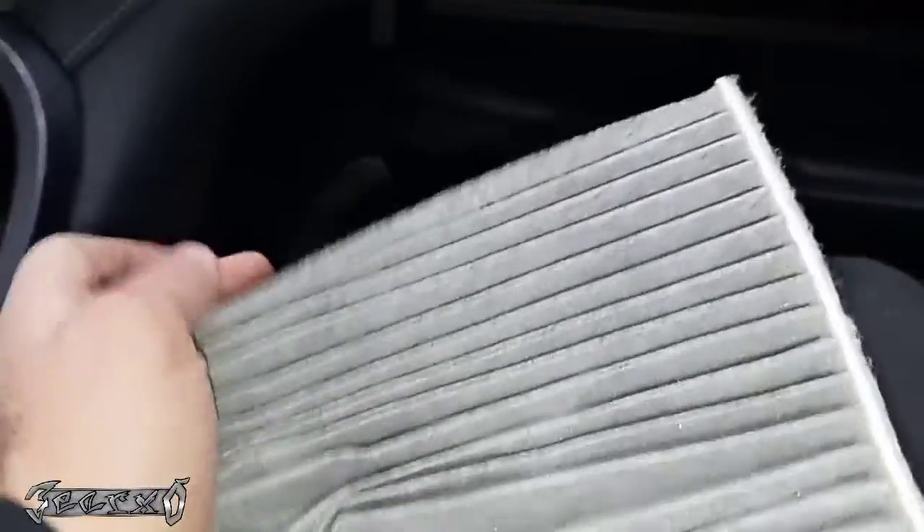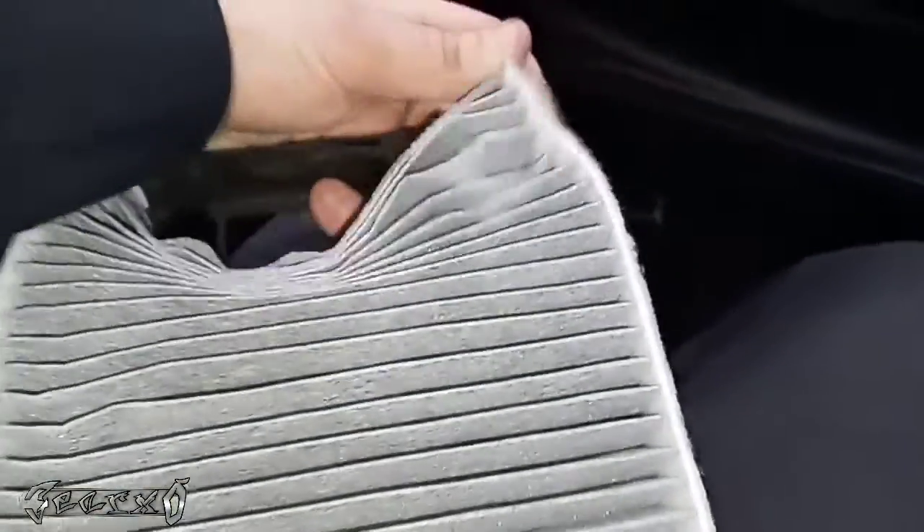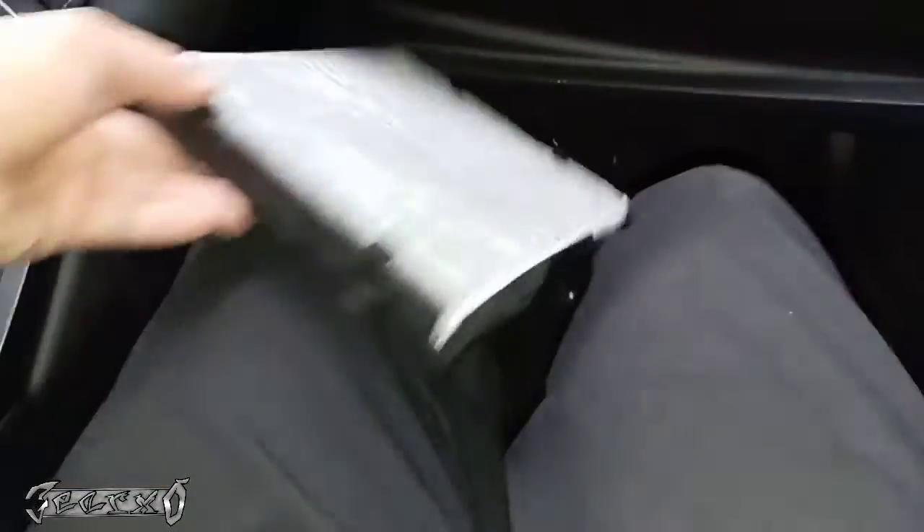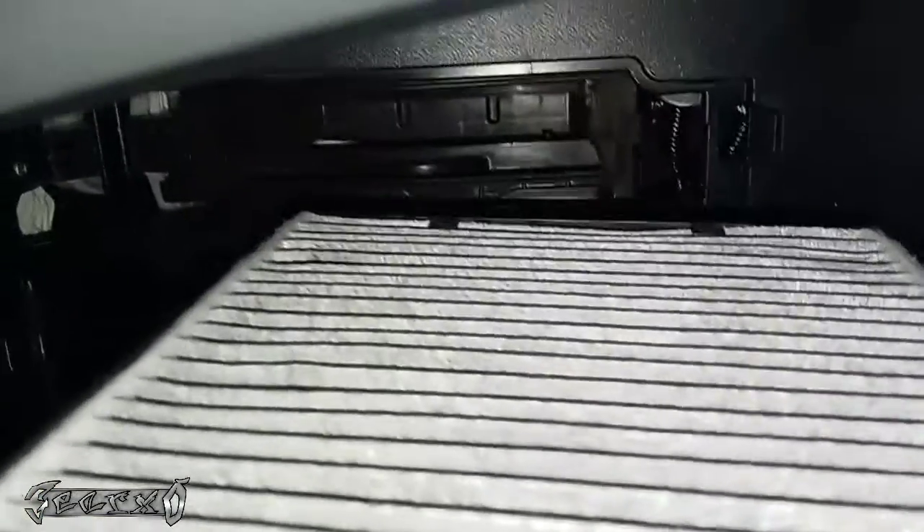Gently put it in — careful not to rip it. Some aftermarket ones and even this Toyota one can be a little cheaper. You can get upgraded charcoal ones that help with smell and filter a little better. But a cheap one is fine too. You can get these anywhere — Amazon, O'Reilly's, NAPA, AutoZone.